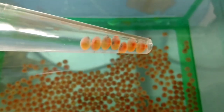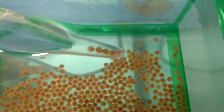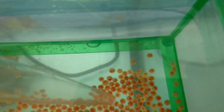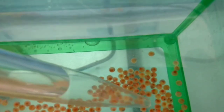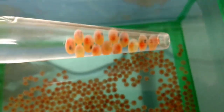I want to ease these back in there, just gently put them down. I think they're probably about a week away from hatching — maybe less. We've had these about a week now.